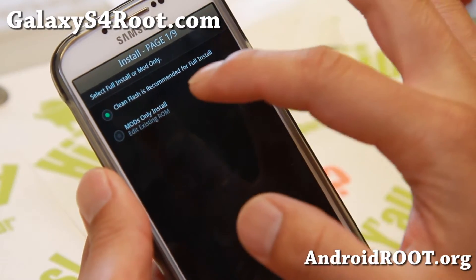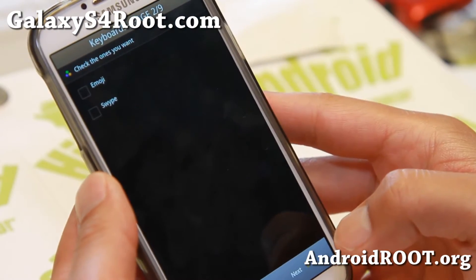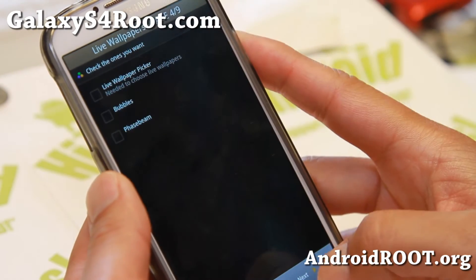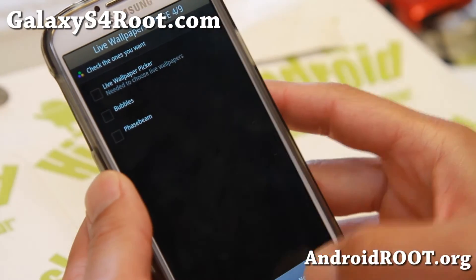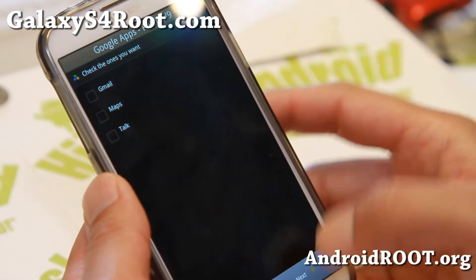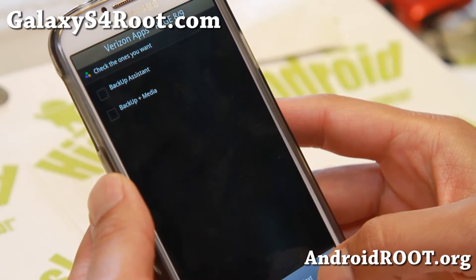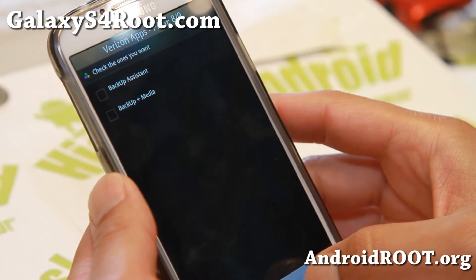After installing the ROM, if you want to change some mods or apps, you can choose the second option; for a full install choose the first option. It comes with extra keyboards if you want Swipe or emoji, widgets you can choose, and live wallpapers — since those take up a lot of space, you can choose not to install them. You can also select or deselect Google apps and Samsung apps, which is the beauty of Bone Stock ROM.